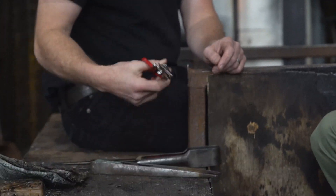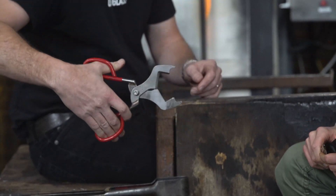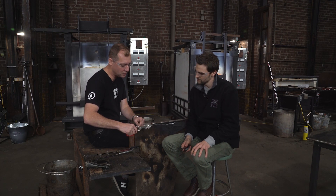A shear that's very specific to glassmaking is called a diamond shear. You actually use it to cut glass when it's in a cylindrical form. If you use a diamond shear to cut the glass, it cuts it to a nice point.